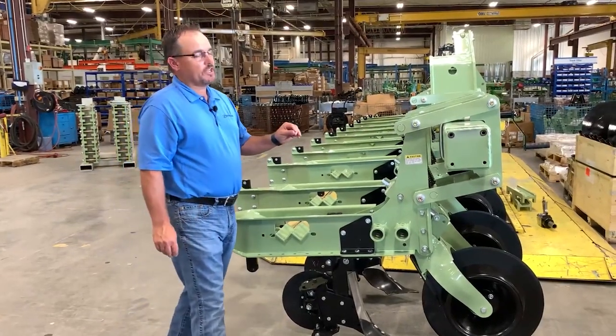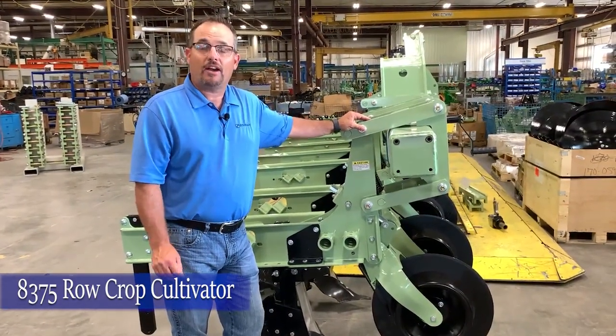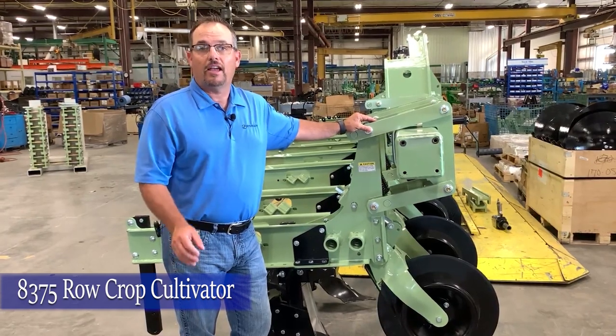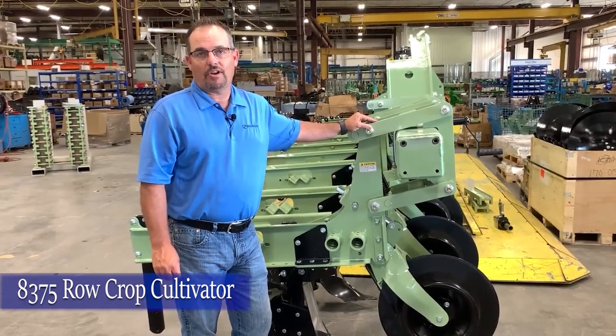We have other row units in our row crop cultivation family, but today we are covering the 8375, which is our most versatile and most advanced in tooling options of all of our row units. Thank you.